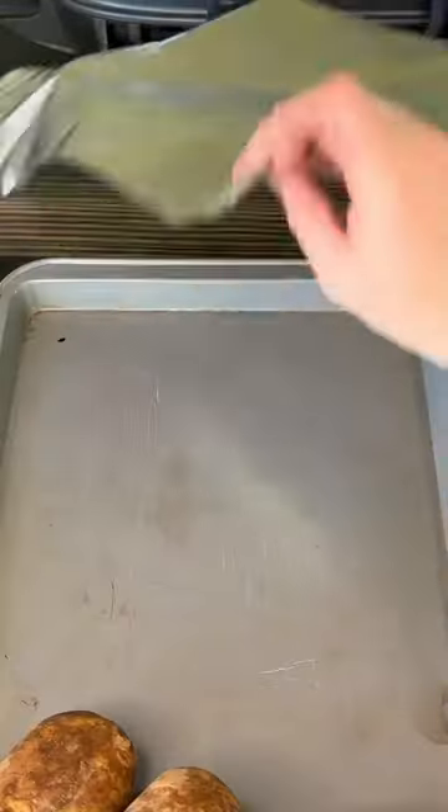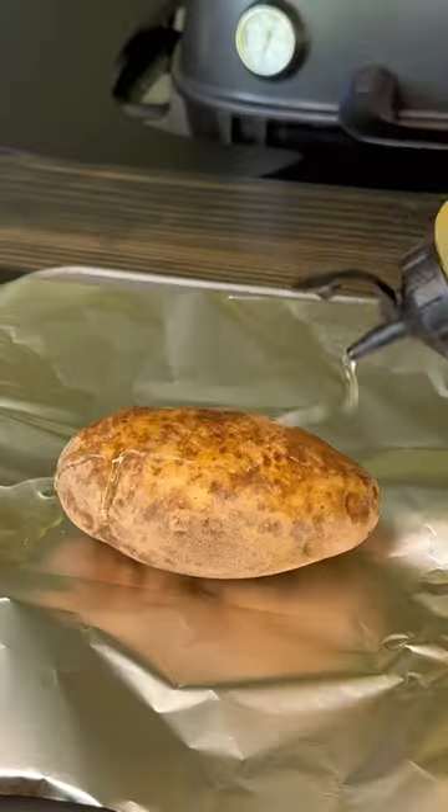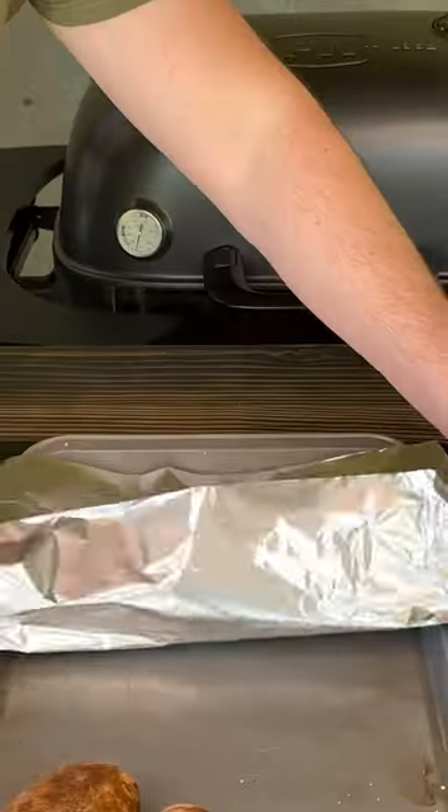Reverse seared tomahawk ribeye steak with baked potatoes for an epic Father's Day meal made on my PK 360 from PK Grills.